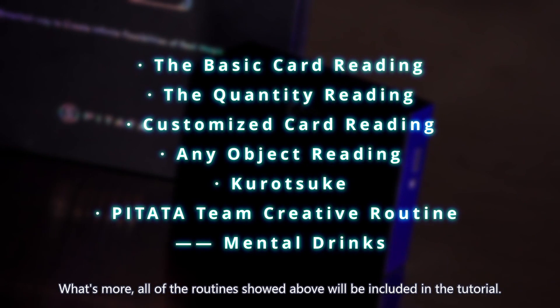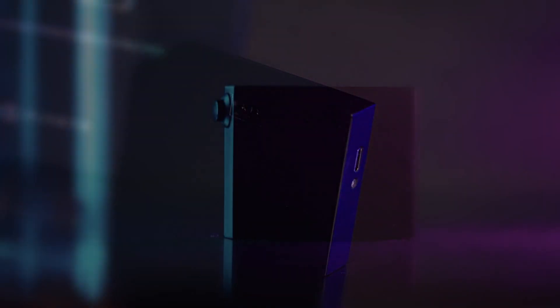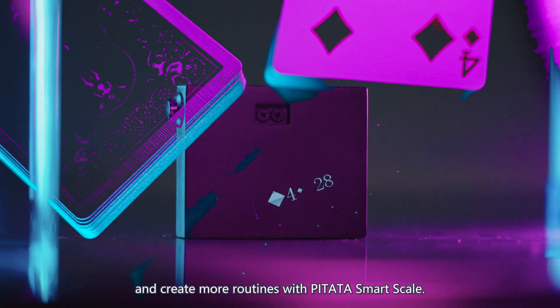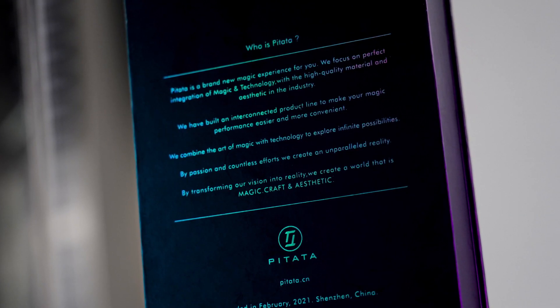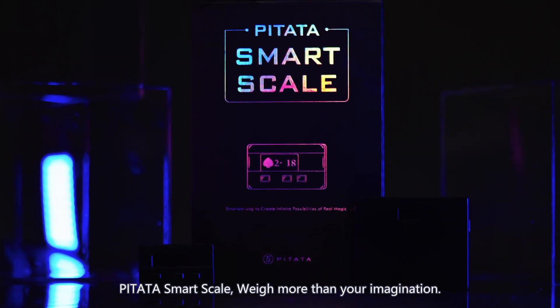What's more, all of the routines shown above will be included in the tutorial. We are sure you will be amazed by its capacity and create more routines with PETA SmartScale — and let it be your most hidden and powerful mentalism weapon. PETA SmartScale: way more than your imagination.